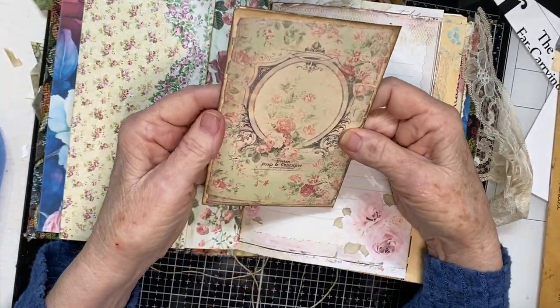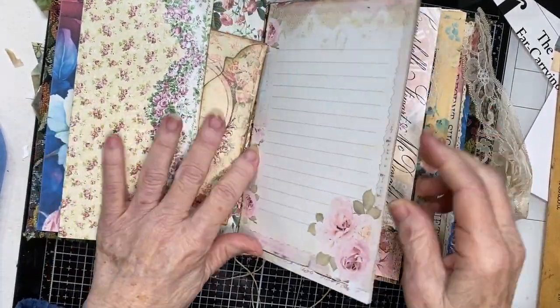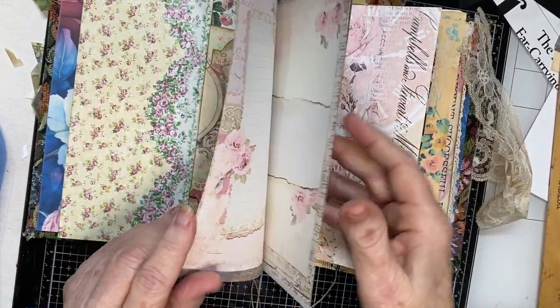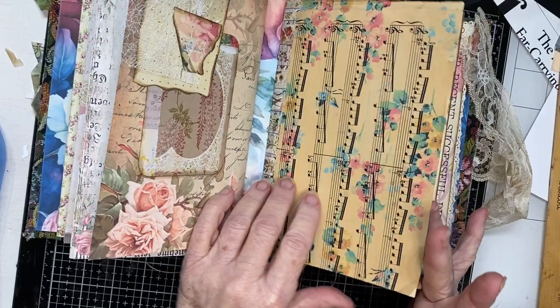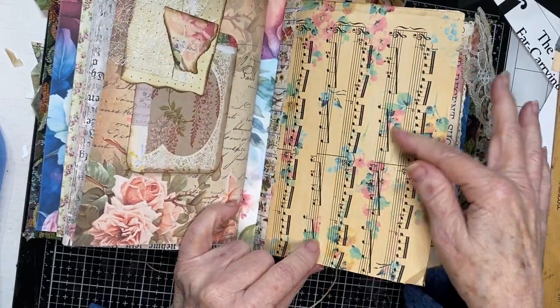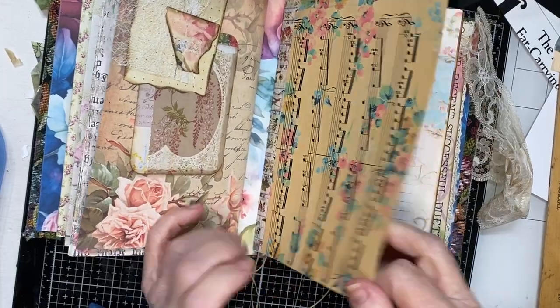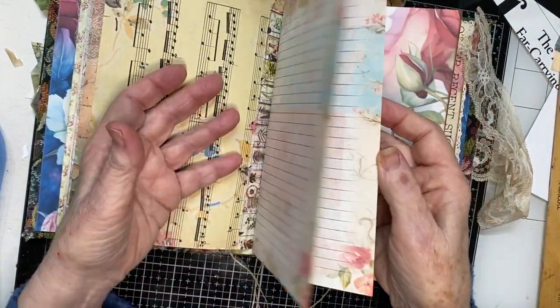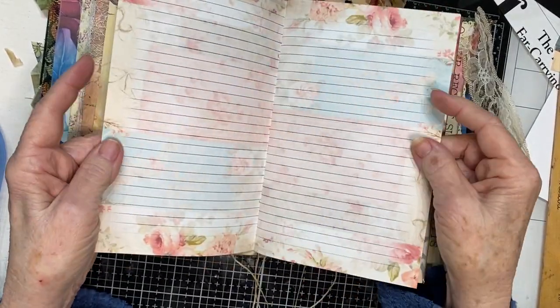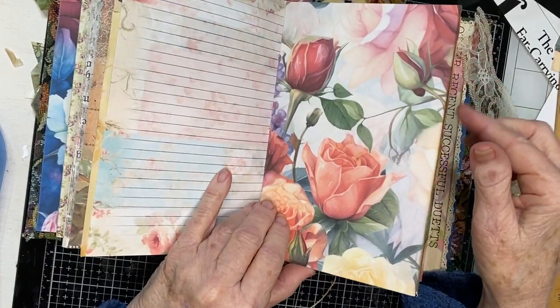Here's a giant envelope - a beautiful digital of Victorian wallpaper made into an envelope. It's gorgeous, gorgeous, gorgeous. Of course there are goodies in it - more writing and journaling spaces. There's some vintage music that I put through my printer, and I printed a vintage wallpaper digital on top of it.